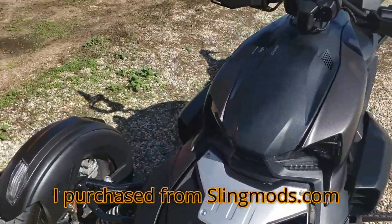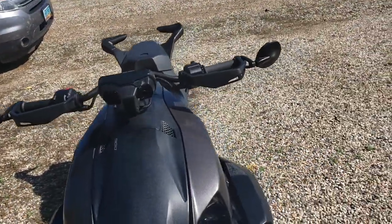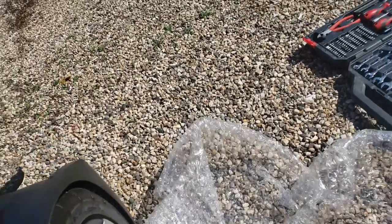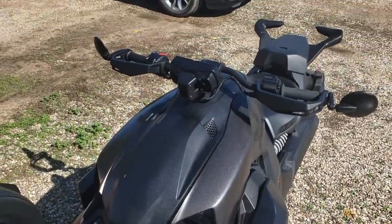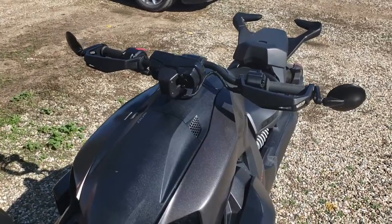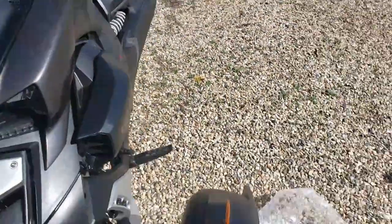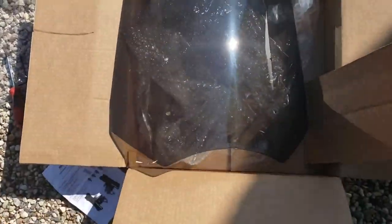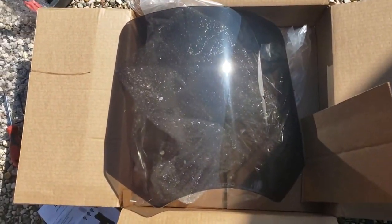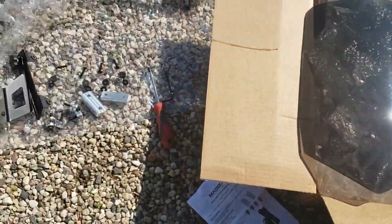I have not seen any videos for it, so it's not very difficult, but sometimes people learn better with visual aid. I'll do my best to help you out if you're interested in this windshield. I like it better because it's much much wider than the BRP windshield. I got the gray one, or the smoke black.